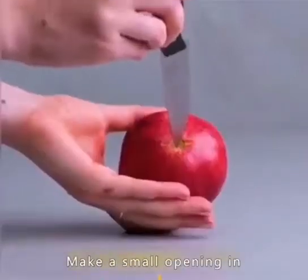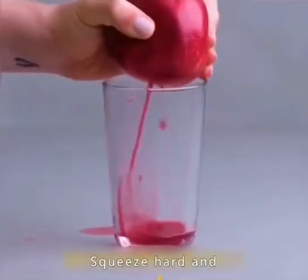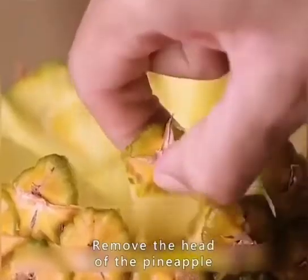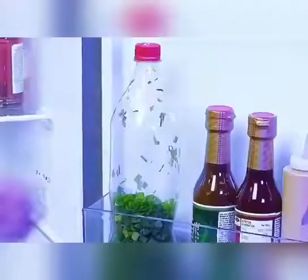Roll the pomegranate on the table a few times, make a small opening in the bottom of the pomegranate, squeeze hard and you'll have pomegranate juice. Remove the head of the pineapple and you can eat it piece by piece.